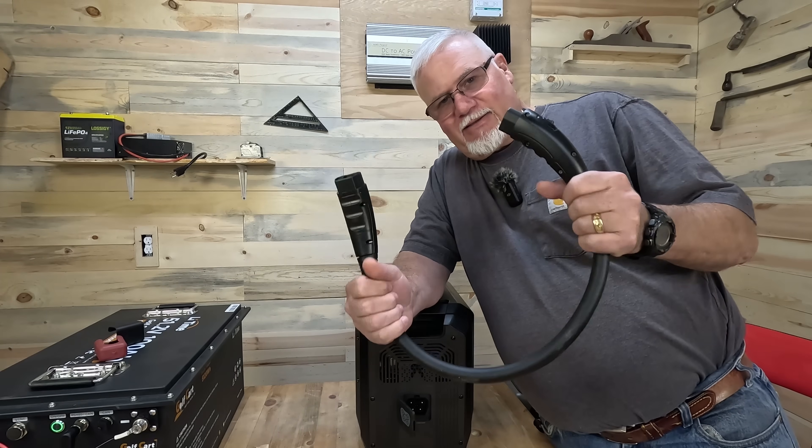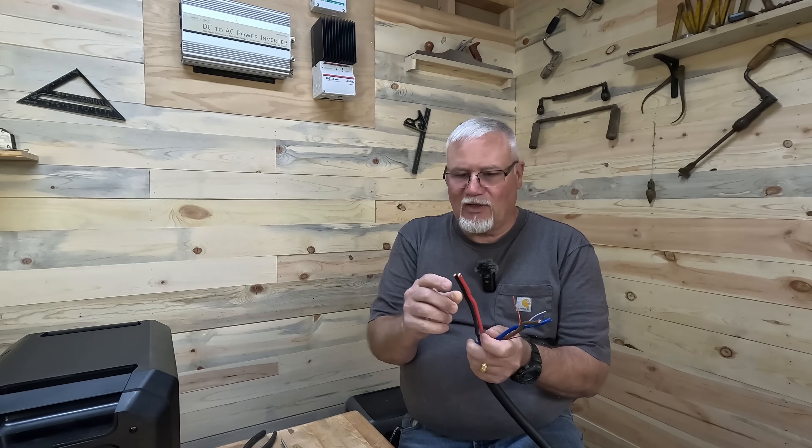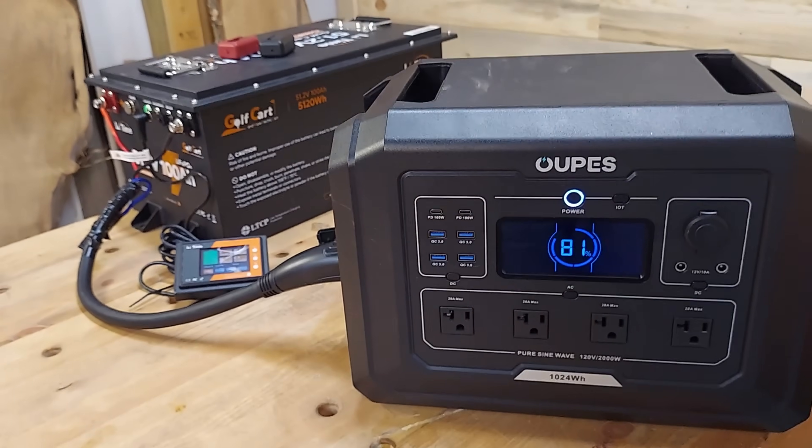This will allow you to expand your portable power stations with far more power than all the other options you see on YouTube. I searched and I couldn't find anybody else doing this. In one of my last videos I took an Opus Mega One and the expansion battery cable, cut it apart, investigated how it all worked, then re-terminated that cable with simple ring terminals, connected it to a lead-acid golf cart battery, plugged it in, and it worked.